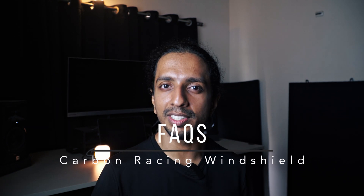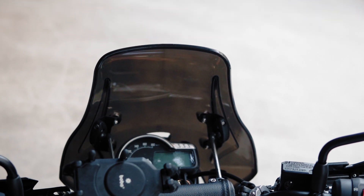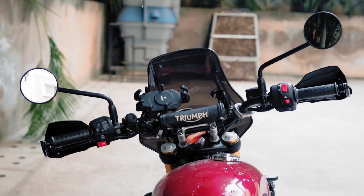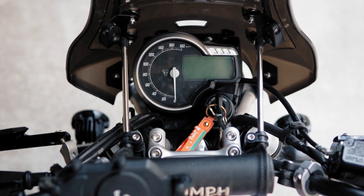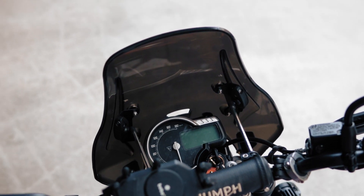Coming to some of your concerns — does the windshield cause any instability? I can understand where this is coming from because the windshield mounts directly to the handlebar; two of the mounting points attach directly to it. So in theory it could cause some instability at higher speeds since wind blast is transmitted directly to the handlebar. But in real world use, I have not noticed any instability even at 160 kmph. I have touched 160 kmph on the Scrambler 400X on the highways and noticed no instability, wobbling, or uncertainty on the handlebar.